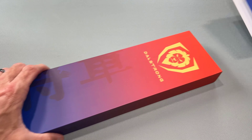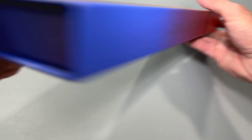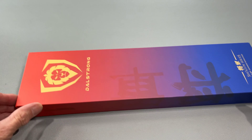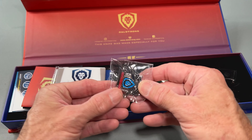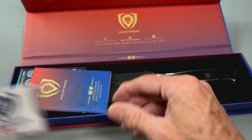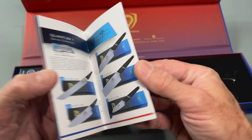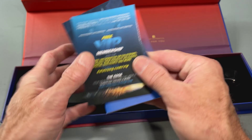There we go. It's just a little stuck there for a second. I got a pin. Looks like a cleaning cloth. All their other knives — they have a lot of knives. They're a pretty popular knife company. They've been around for quite some time.